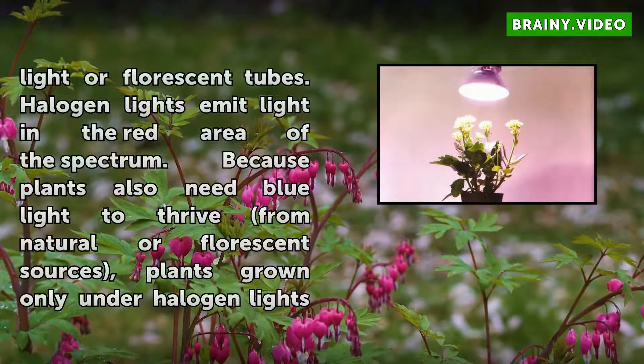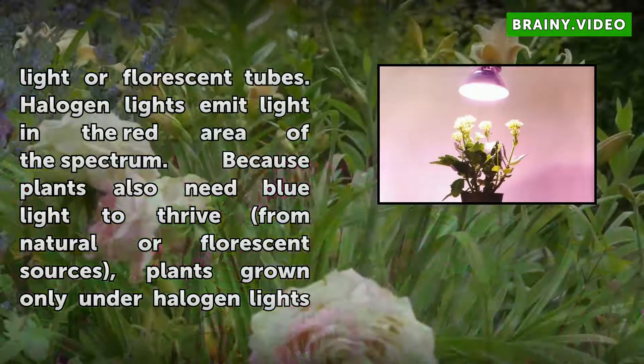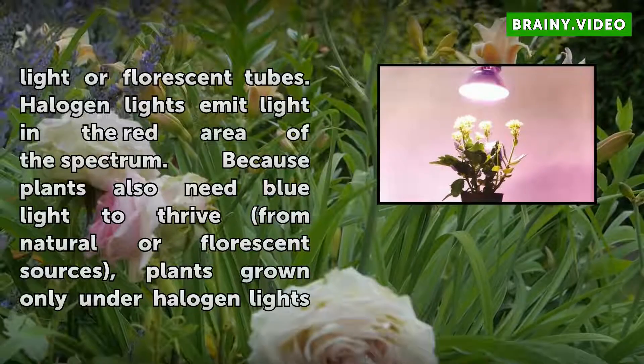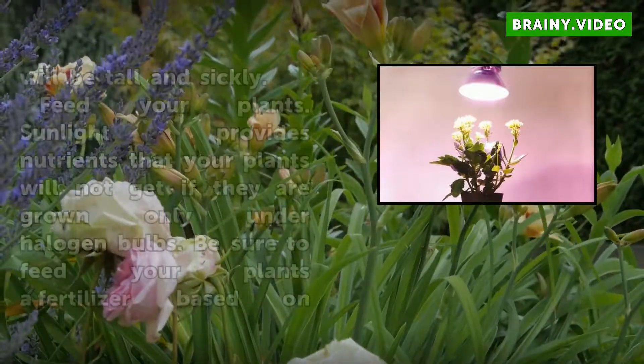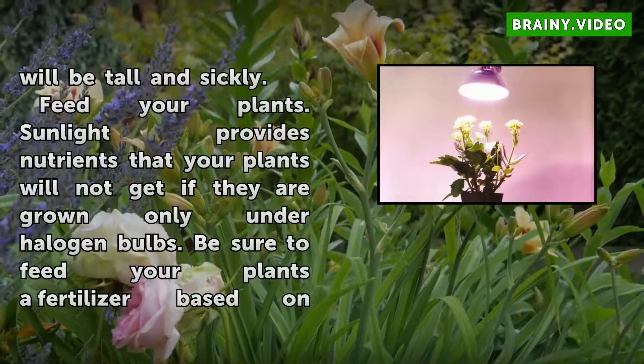Supplement with natural light or fluorescent tubes. Halogen lights emit light in the red area of the spectrum. Because plants also need blue light to thrive from natural or fluorescent sources, plants grown only under halogen lights will be tall and sickly.